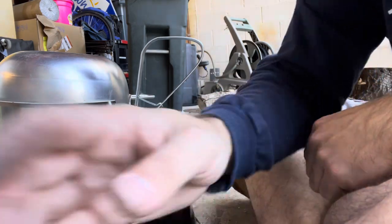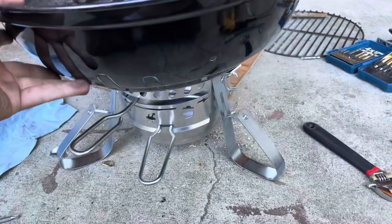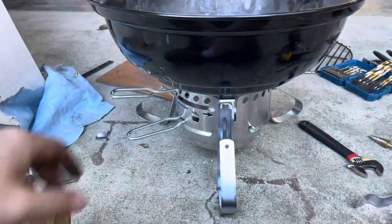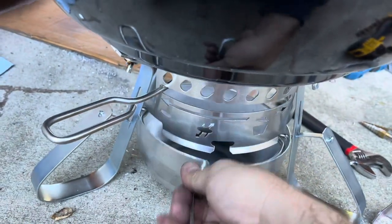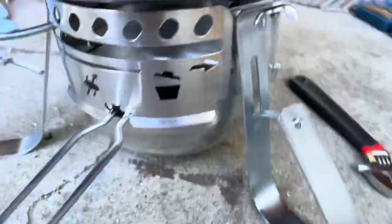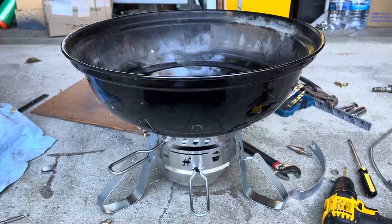Let me put the other three legs on. Here it is with the legs on — stability is pretty good and it's not out of level. You've got a little bit of clearance there. I'll call that a success.